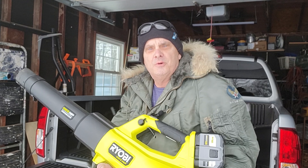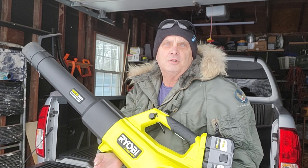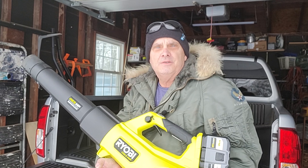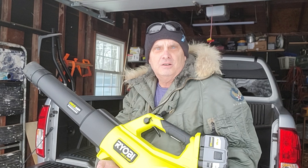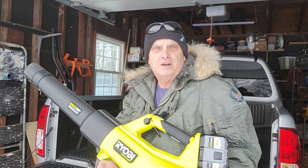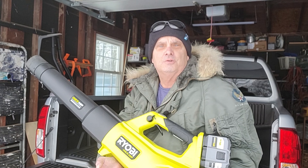Today we're going to demonstrate using the Ryobi OnePlus HP Brushless Whisper Series P21014, and we're going to use it to do some different projects like blowing snow off the driveway. One of my pet peeves is being behind a car that hasn't cleaned off the roof, and that sheet of snow and ice comes flying off and hits you, causing cracked windshields and accidents. So we're going to give this a shot and see if we can use this as a winter tool.